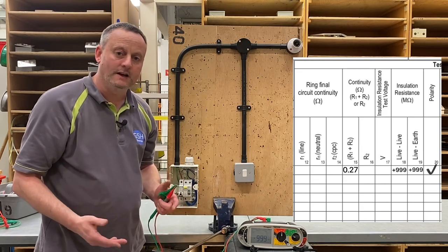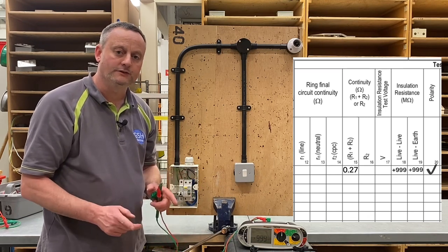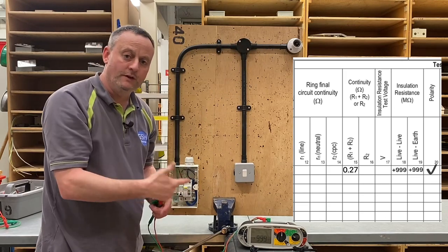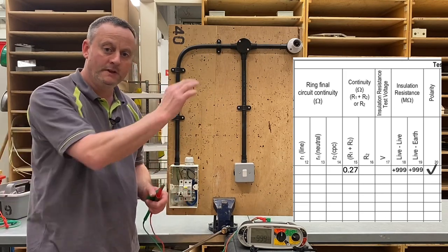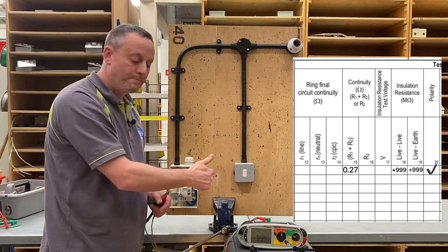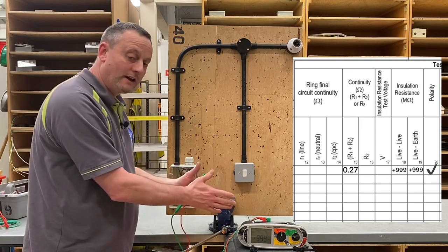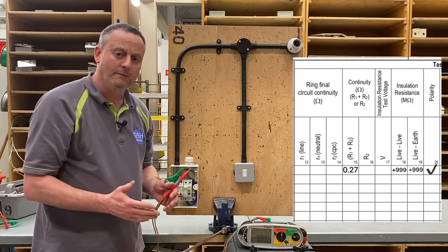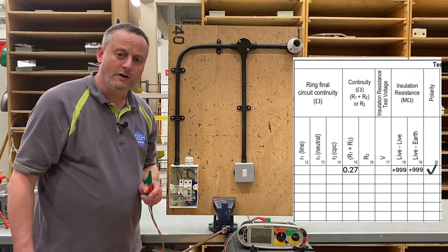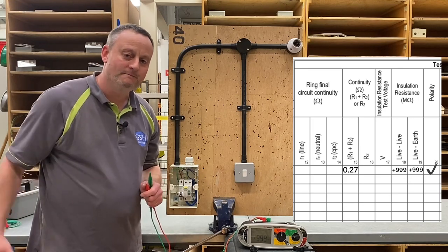So at level one, when we've completed our conduit exercise and one-way lighting circuit, we carry out the continuity of CPC test recording the highest reading under R1 plus R2. When we operate the switch at the lighting point we prove that we switch and fuse in the line conductor and can tick the polarity box. We put covers back on, leave the switch on, turn the RCCB off and the circuit breaker off, change to the mega ohm scale, and carry out our insulation resistance test. Even if I'm not currently teaching you and you're working at Tresham College, I hope this video has been some help.